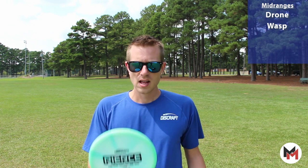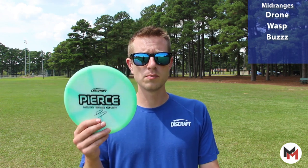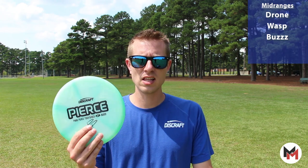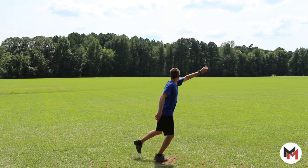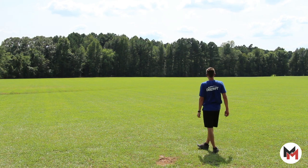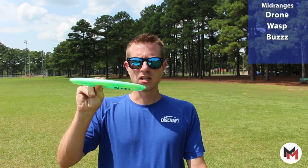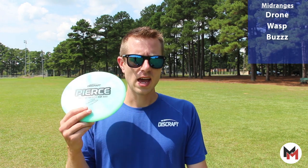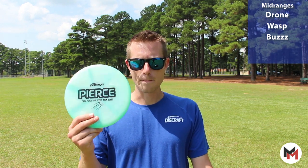Next up, I carry a Buzz. I've got varying types of plastic for the Buzz — I'm really liking the Paige Pierce signature Buzz in the Z line plastic right now. Very dependable, very straight disc that should be in everyone's bag without question. So straight — point and shoot. It's going to flip up just a little bit but have a little bit of fade right at the end. It's going to carve up excellent lines no matter what course you're on. Grab a Buzz.